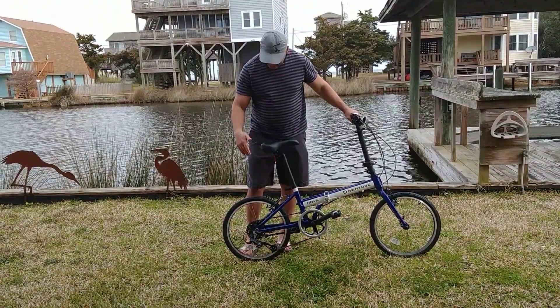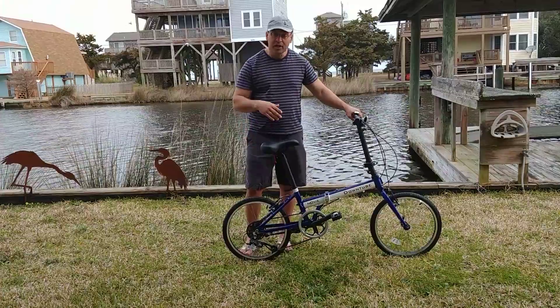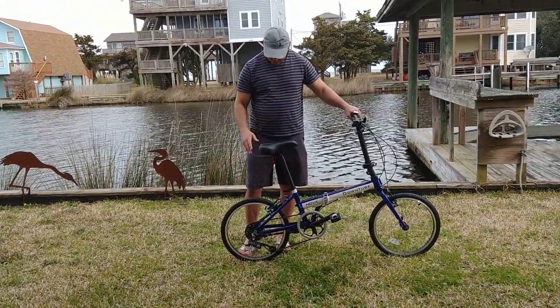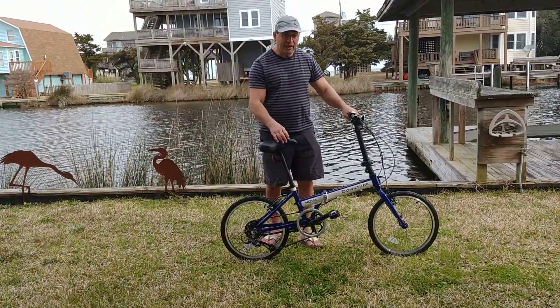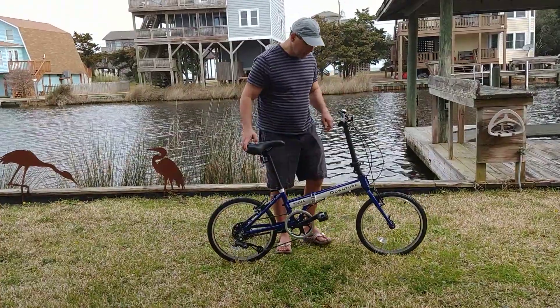Beautiful rear derailleur. As I said at the beginning of the video, we have a cassette in the back — it's not a freewheel. Nothing in the price range we're offering this for comes as a cassette bike. So this is a very nice, economical, lightweight bike — super light.